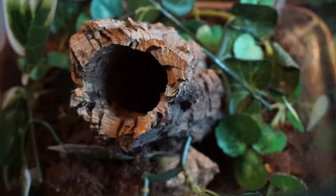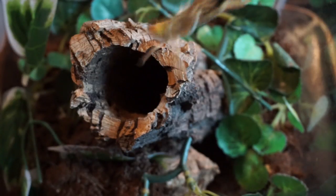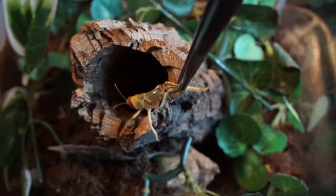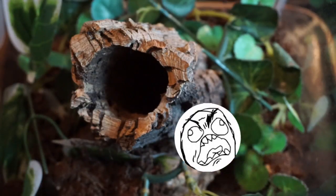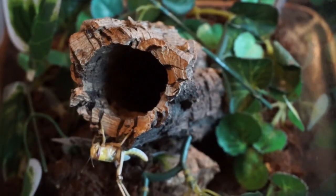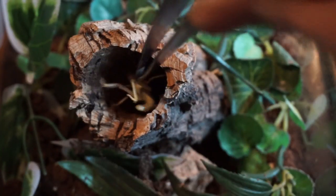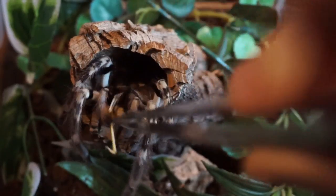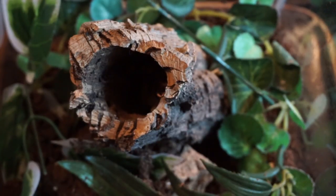Hey everyone, hope you're doing well. This is a look at my Poecilotheria vittata, previously the Poecilotheria pedasenae, and I'm going to be attempting to feed her. She hasn't been out in a while, so I really hope she will come out today and make an appearance. I have a locust and I'm actually going to keep it at the top with the hope that it attracts her to sort of come out a little bit.